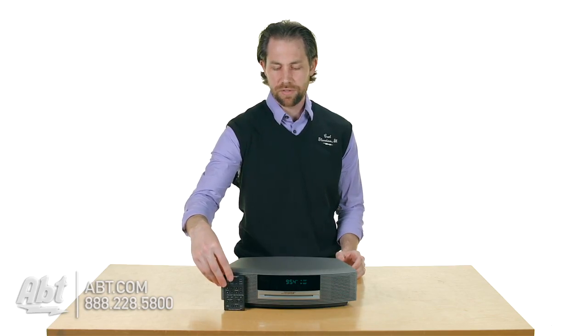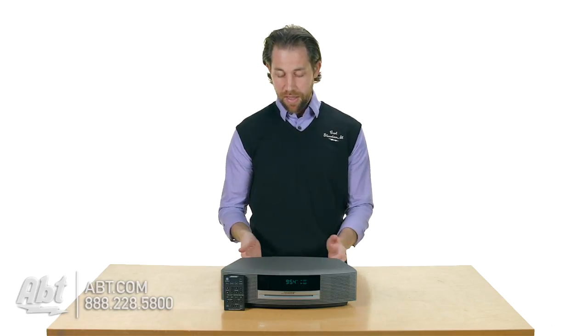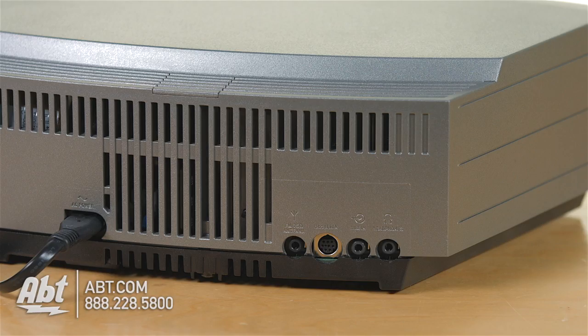I think that's a little bit of a hindrance, but it definitely works well and provides all the functionality that you need. On the back you have an auxiliary input, and then you have the Bose link input if you're going to hook up that extra CD player or the Bluetooth adapter as well.